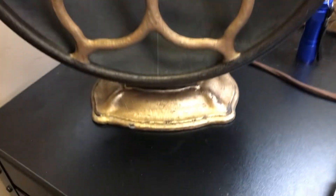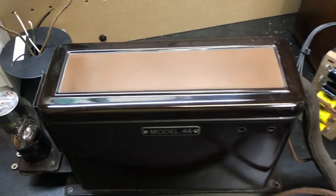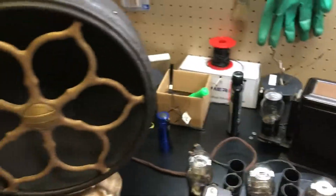Everything's all cleaned up. I even discovered it has a gold base on the speaker that looks pretty good. Everything's clean — power supply cleaned up, looks like new, and still works.